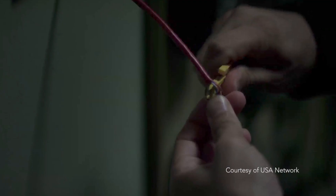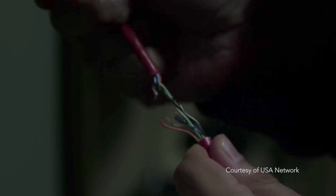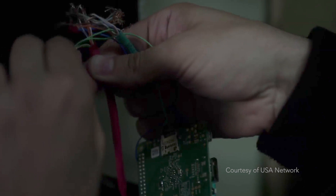Today we've got a teardown that's a bit different. In Season 1 of the TV series Mr. Robot, viewers who tuned into Episode 5 watched the main character try to destroy magnetic tape data backups by hacking into a climate control system. The plan was to raise the temperature of the storage room to a point where the tapes would be compromised.